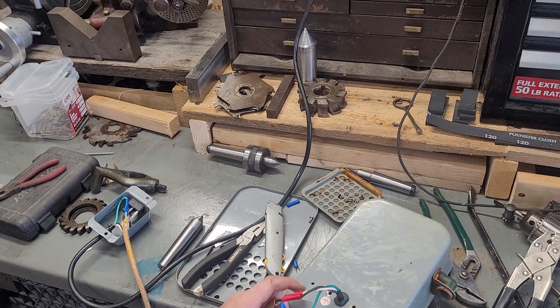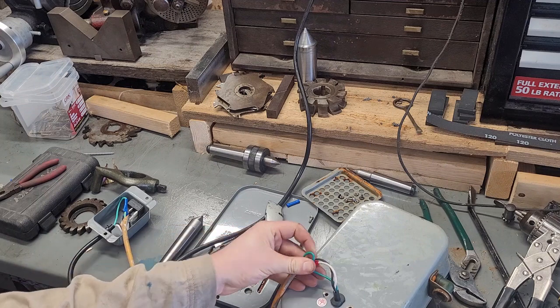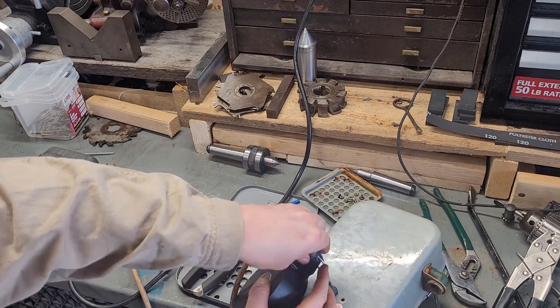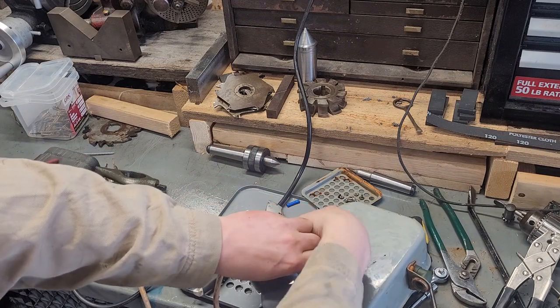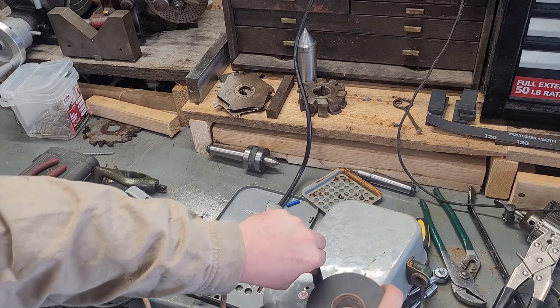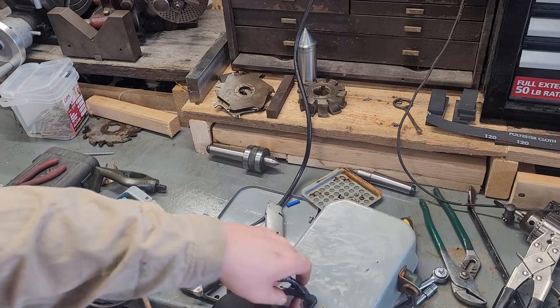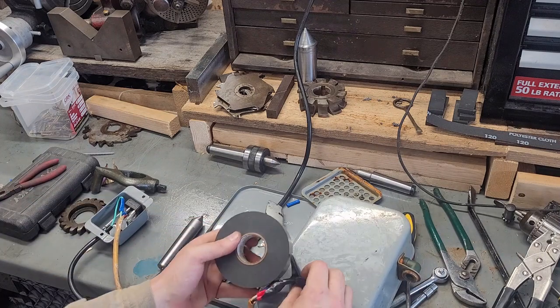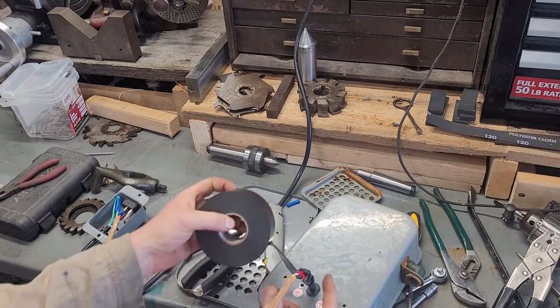I'm just going to wrap this in tape so I don't have to worry about it. Probably could have trimmed this, but not the end of the world. This can't really be submerged in the oil, so I'm going to put a brick in the bottom of a five gallon bucket — my coolant sump — and keep this off the bottom of the bucket. That'll also help keep this from sucking up the nasties.